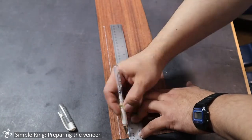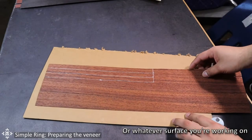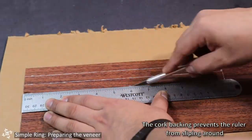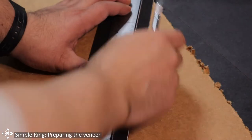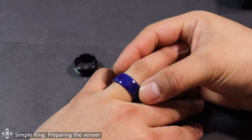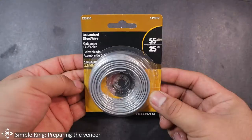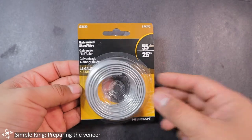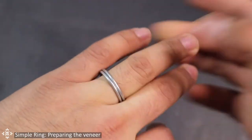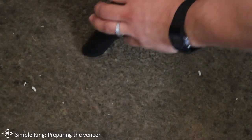Grab the veneer sheet and mark a strip that is one and a half centimeters wide and two centimeters long. Put the veneer on top of a cardboard piece to avoid damaging your table before you start cutting. I recommend using an Exacto knife and a metal ruler with a cork backing to help you cut the strips — you might need two or three passes. I wore a number 10.5 ring size; the amount of veneer needed is roughly 21.5 centimeters. If you don't know your ring size, get some wire and use a ring sizer as a template. Make several sizes and wear them for two or three days to find what works for you.